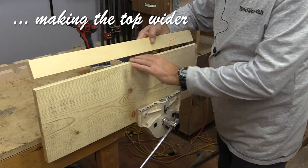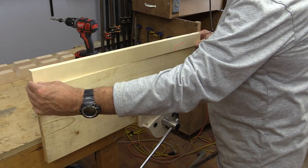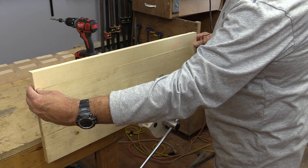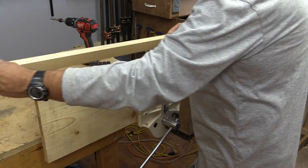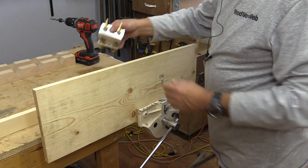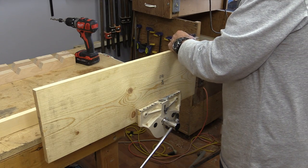There are the pieces I want to glue together and they fit very nicely, but I don't want this to slide around when I put the glue on — it tends to do that sometimes. So what I'm going to do is use some dowels just to make sure that it doesn't move around on me.